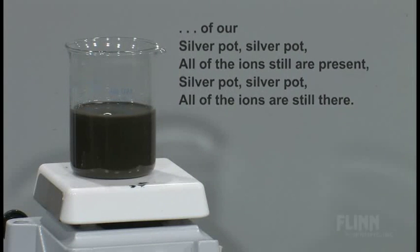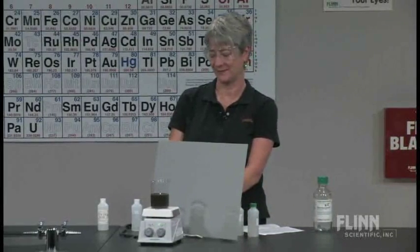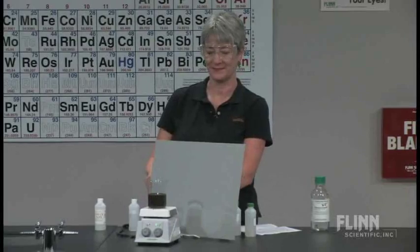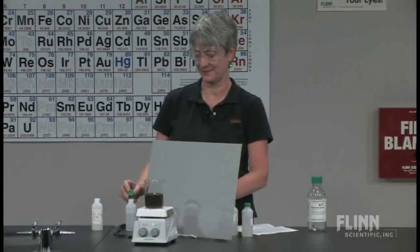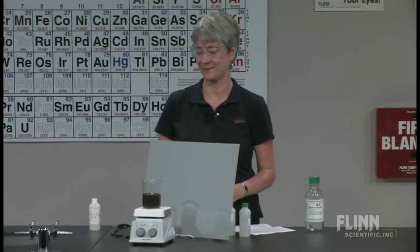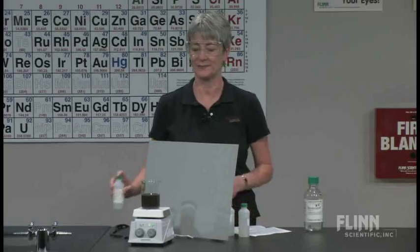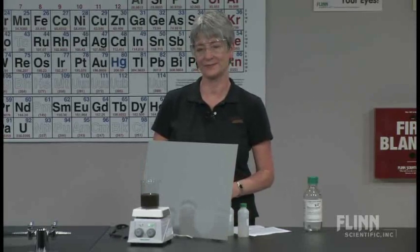Silver pot, silver pot, all of the ions still are present. Silver pot, silver pot, all of the ions are still there.